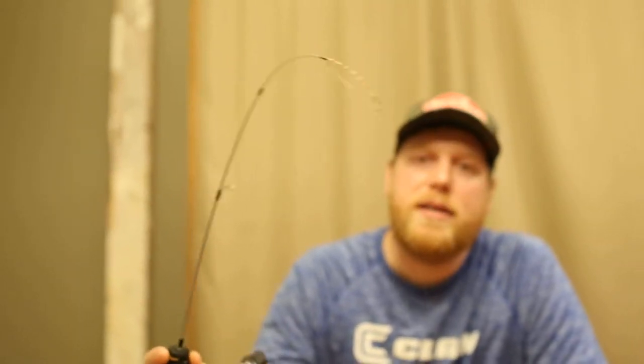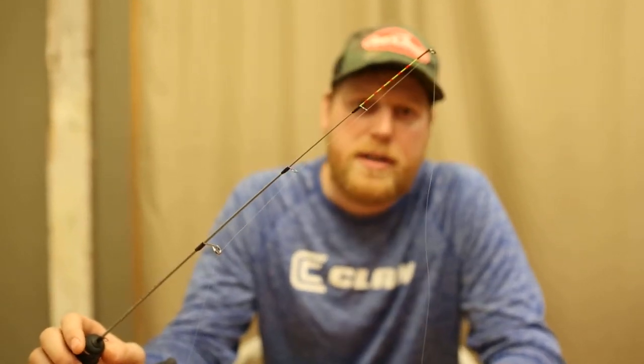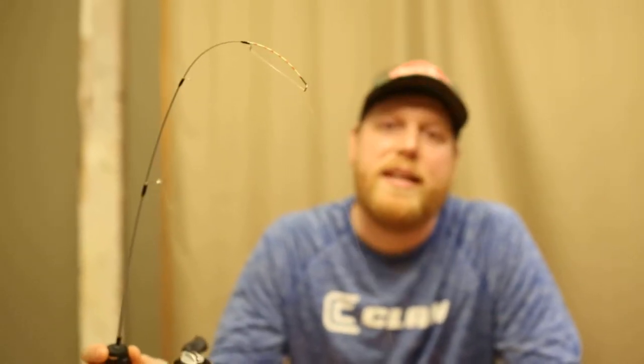One of the big answers to problems you have out there with setting the hook in that super deep water is a rod that Clam Outdoors came out with — it's called the Jason Mitchell Meat Stick. I prefer a 24-incher for what I'm going after. The key is it's got a sanded glass blank with a really sensitive tip, but it loads up to a backbone super quick. So when you set the hook on those perch in 45 feet of water, you can actually get the hook set into them.